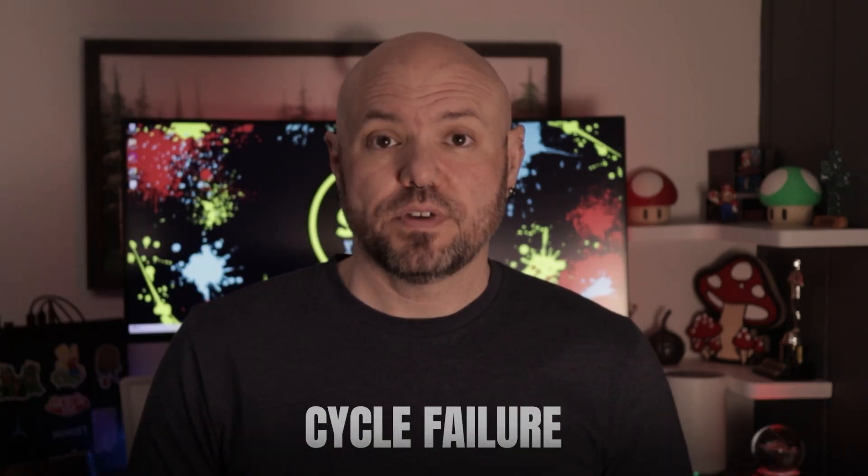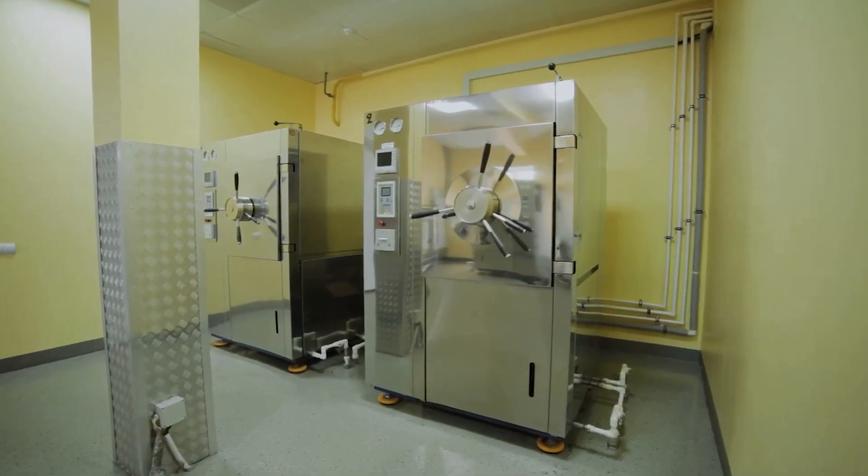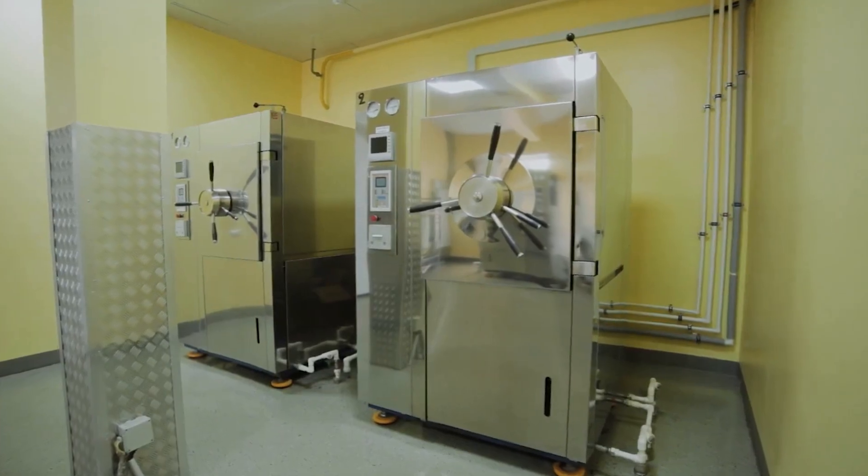Another issue is cycle failure, where a sterilizer doesn't complete a cycle or aborts. Causes can include vacuum pump failure, utility issues, or sensor issues. Fixes include checking the errors and verifying sensors and gauges are working, and consulting your sterilizer repair technician if necessary.